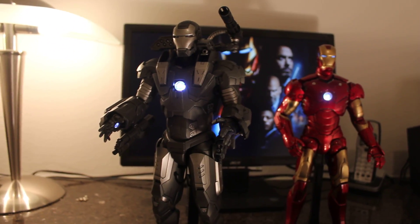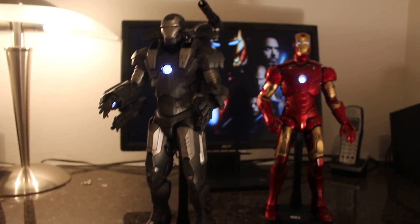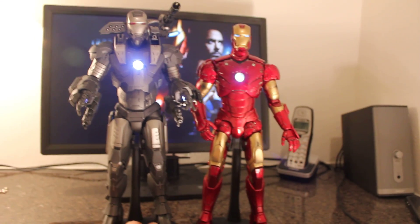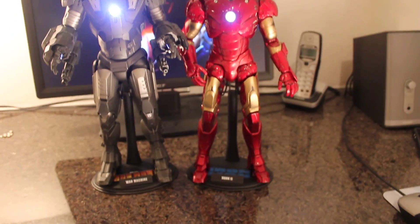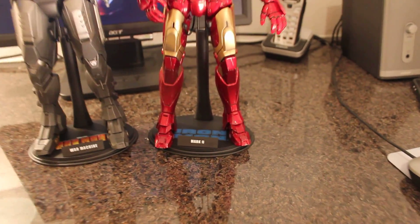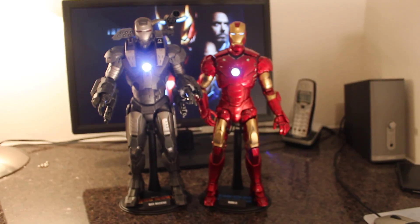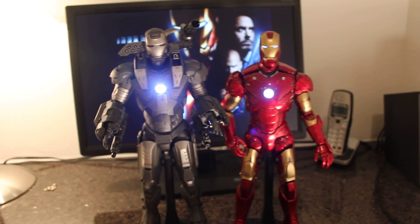To me this is the best Iron Man from all of them and it's a little bit taller as you can see. This is the Iron Man better damaged but I put on the Mark II stamp, so go pick it up because it is worth it.